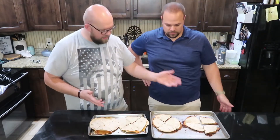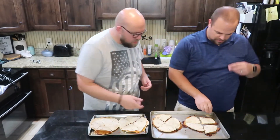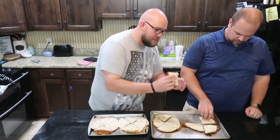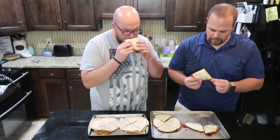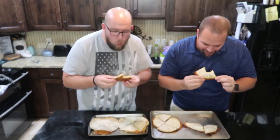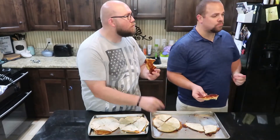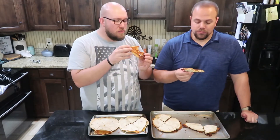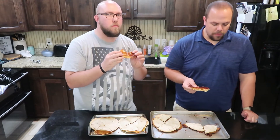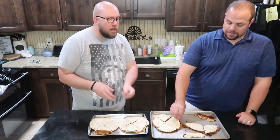Where do we want to start with these — left to right? Let's go in order. The ones on the left here — this is our chicken and pepper jack. Got a pretty crispy bottom. Smells so good. Wow, that's so good! It's really hot.